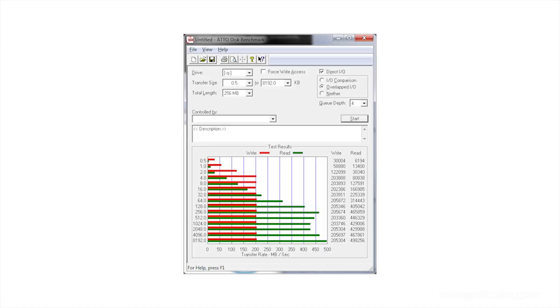The OCZ Vertex 4 128 gigabyte: write speed 205.697 MB/s, read speed 498.256 MB/s. The 256 gigabyte version bumps write speed up to 380 MB/s, and the 512 gigabyte version gets write speed up to 475 MB/s — hovering right around the 500 limit. Read speeds are the same across all sizes; you'll only see write differences as you go bigger.